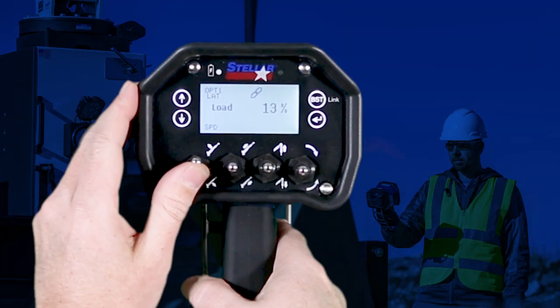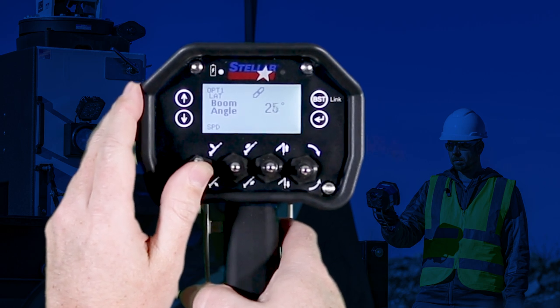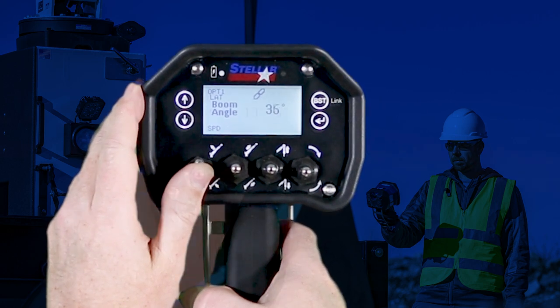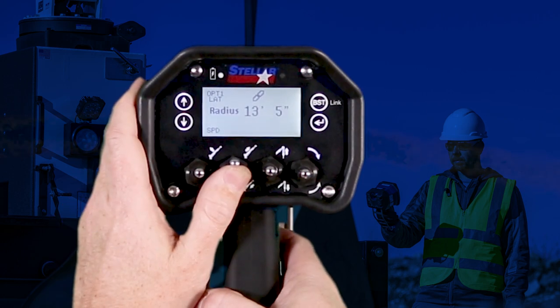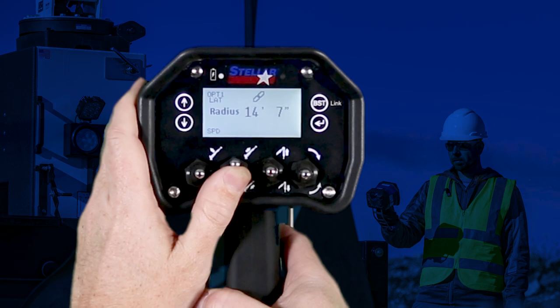While performing boom up or down, the display will show you the live and changing boom angle. While extending or retracting the boom at any given boom angle, the display will show the radius of the snatch block in relation to the centerline of the crane's rotation.